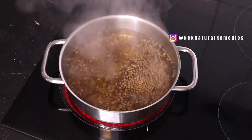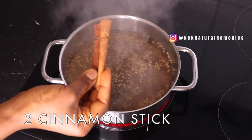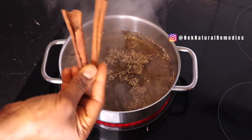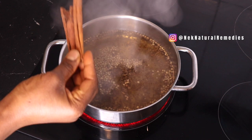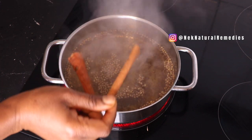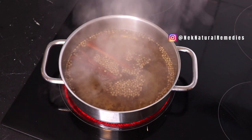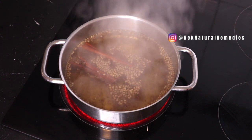Next I will add cinnamon sticks — I have two cinnamon sticks here. Cinnamon is very good for removing fat from the body, for weight loss, belly fat, and to detox and remove excess fat. I'm going to be adding two cinnamon sticks. If you don't have the stick you can use the powder — add one teaspoon of cinnamon powder.